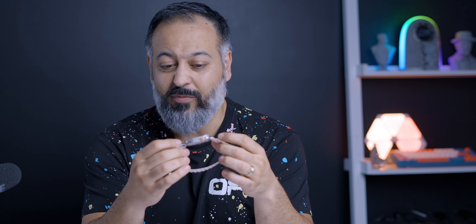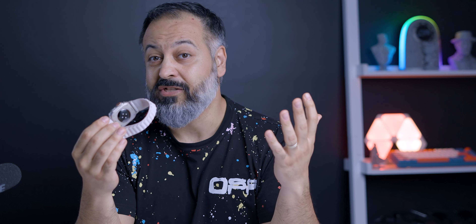Thank you so much for watching the video. Let me know what you think about this new design — do you agree or disagree with what I'm saying? I look forward to continuing the conversation in the comments. I'll see you in the next one.